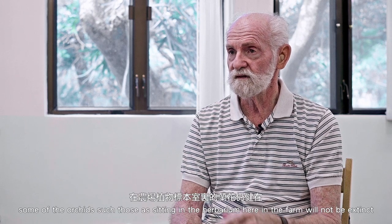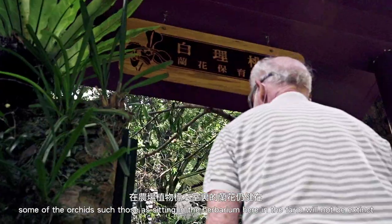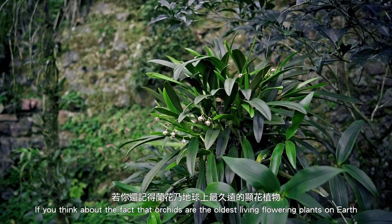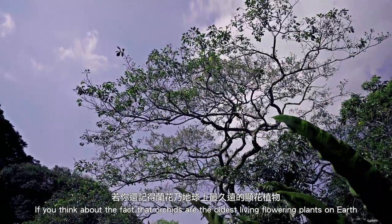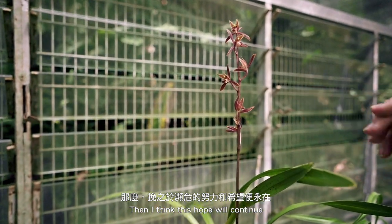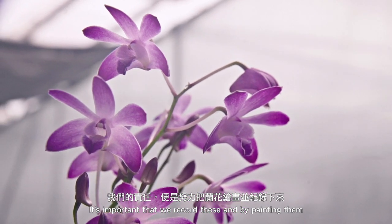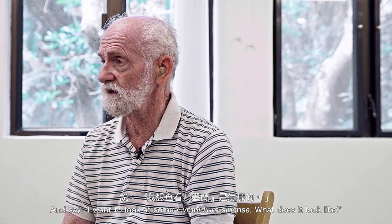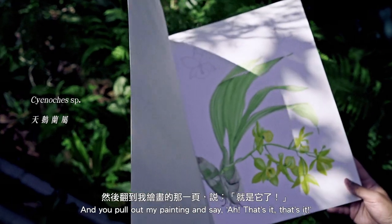The only time you can copy is when you're a botanical artist and you copy the flower that sits there. I hope that in a hundred years some of the orchids that are sitting in the herbarium here at the farm will not be extinct, but unfortunately a lot of them are becoming extinct. If you think about the fact that orchids are the oldest living flowering plants on earth and were there in the dinosaurs' time, then I think this hope will continue. It's important that we record these, and by painting them I'm recording — hopefully — what they really look like. In the future, when people want to know what a certain orchid looks like, they can come here to the herbarium and say I want to look at Cymbidium sinense, what does it look like, and they pull out my painting and say oh, that's it.